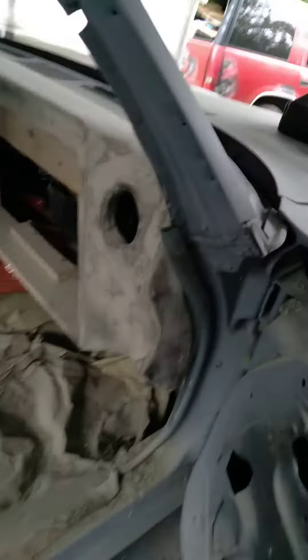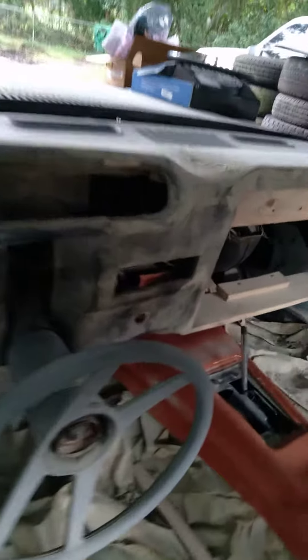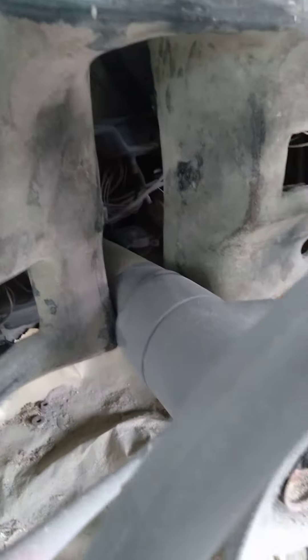I closed the corners in — I fiberglassed it from the inside and made a little valley. I don't know if you can see, but it's closed off. So when we open the door, can't nobody see. Check out the other side — just laying it under the steering column right now.